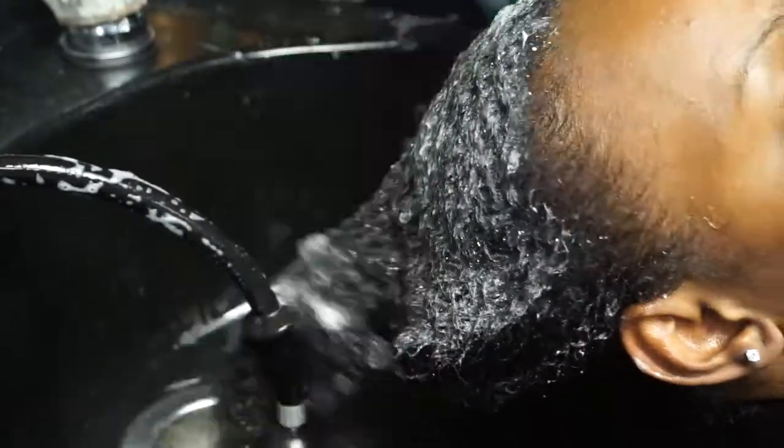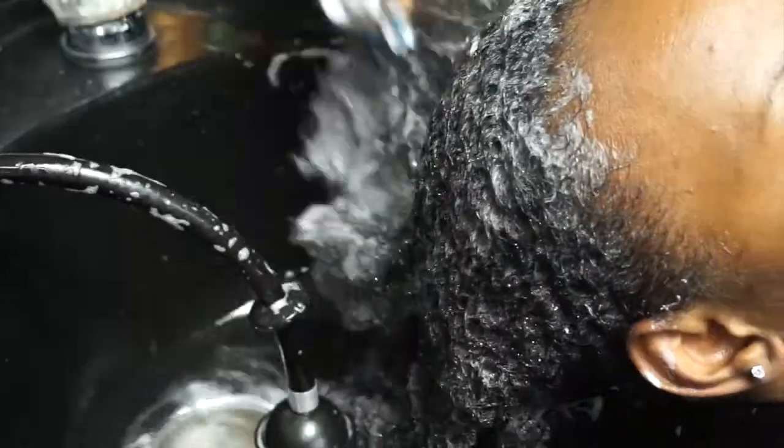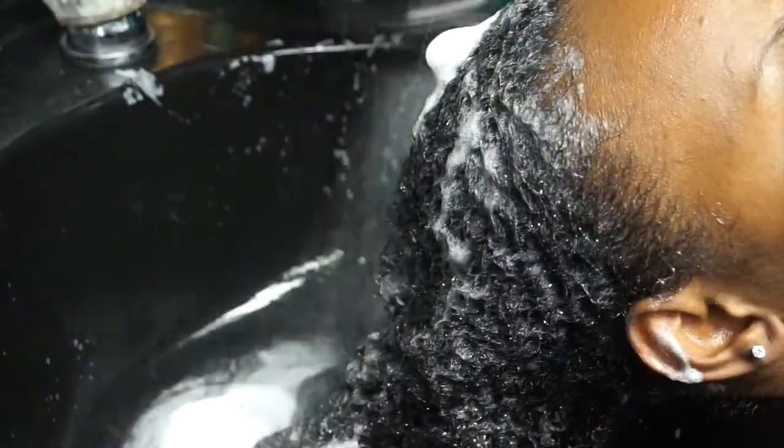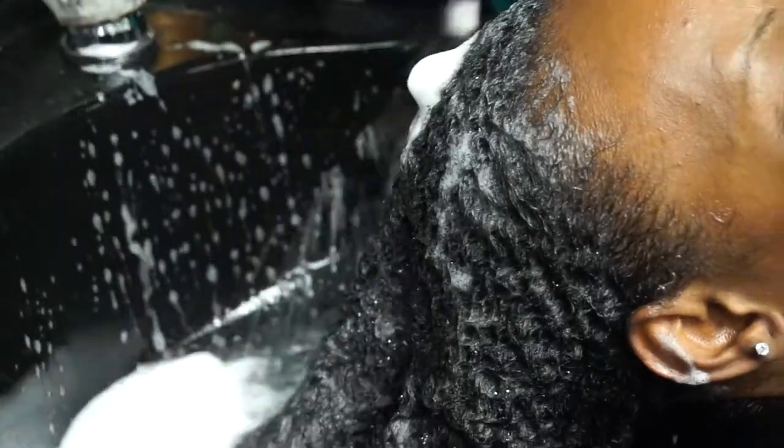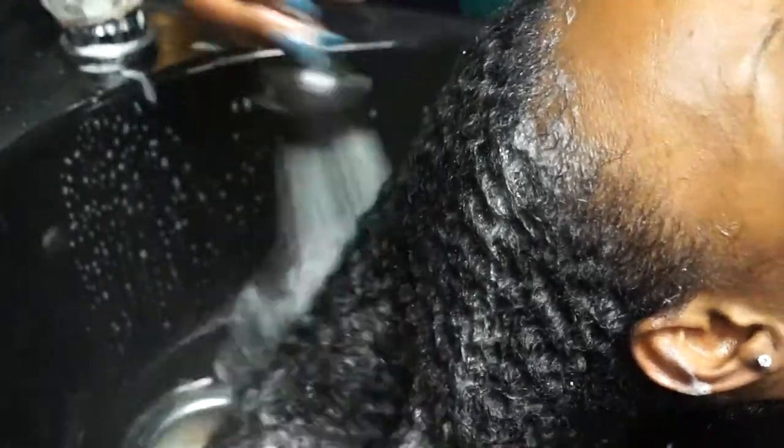Right now she's just kind of lathering it up and rubbing the scalp a little bit. I'm not quite sure why she kept rubbing the ends of my hair, but I couldn't see what she was doing — otherwise I would have told her not to do that. But it didn't damage my hair, so it's not a huge deal at all.